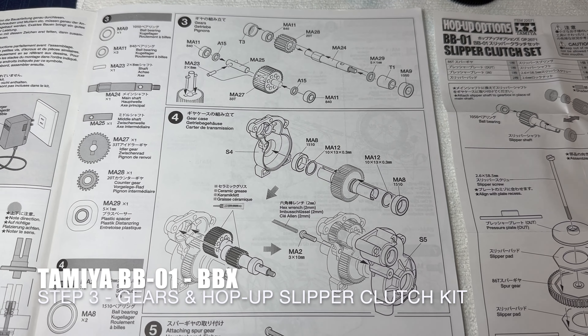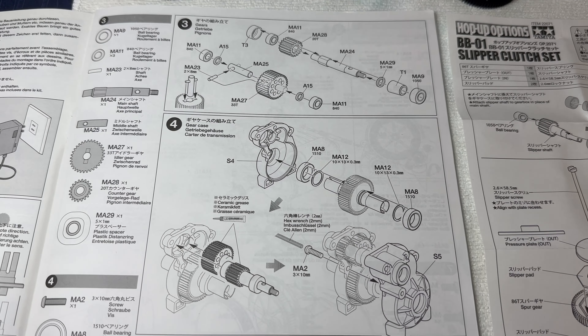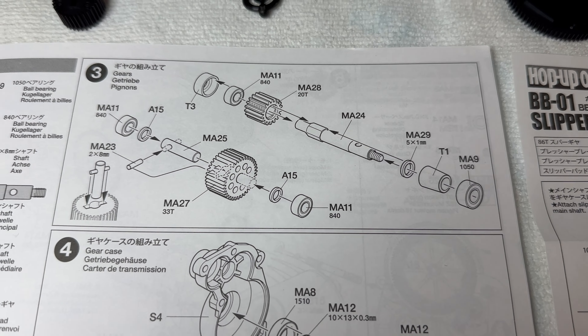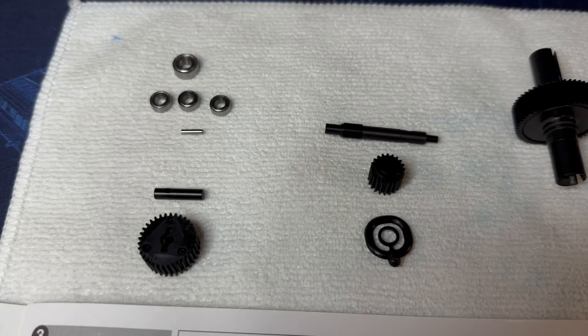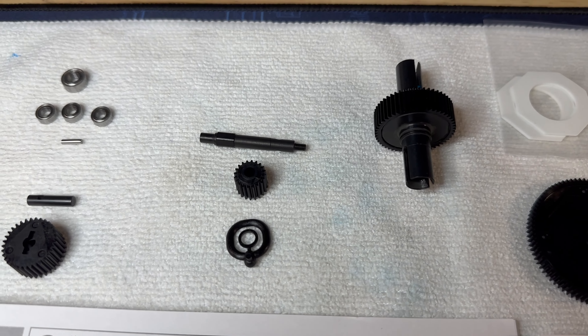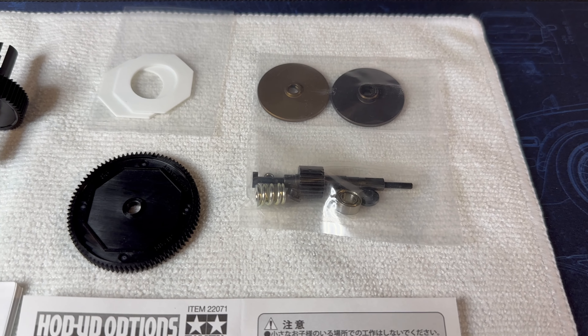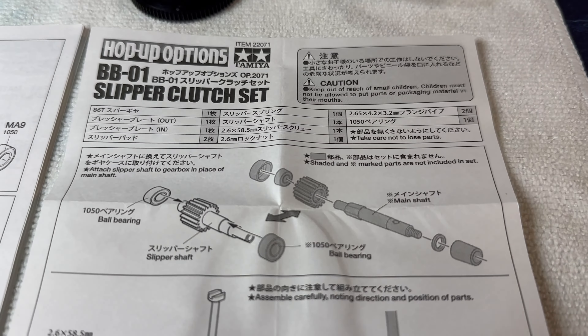This is the first time I've installed a slipper clutch, so I've tried to lay it out in a methodical fashion. There's step three and the bits you need which I have laid out just there. There's the baldiff built earlier and there are the parts that come with the slipper clutch, and there are the instructions for that.